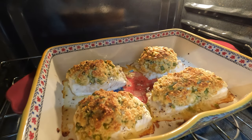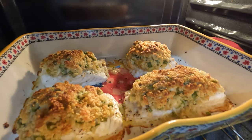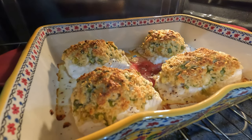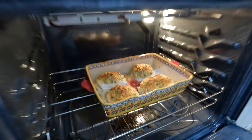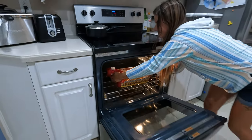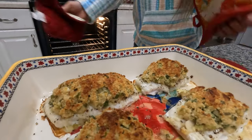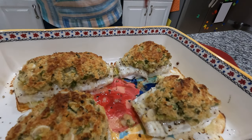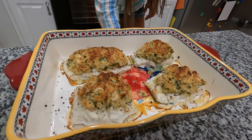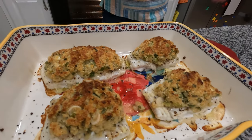These are done — check them out! Tell me that doesn't look amazing. That parmesan breadcrumb combination is nice and toasty. We're going to zoom back so you can see it — check that out! Yum, it smells so good. It sure does!